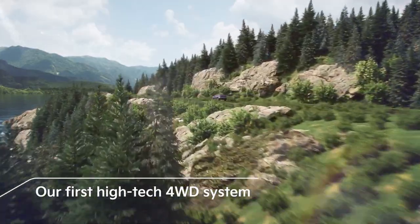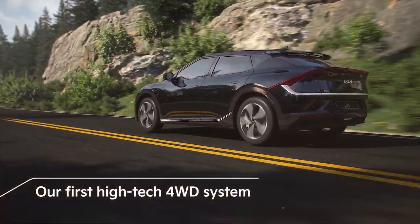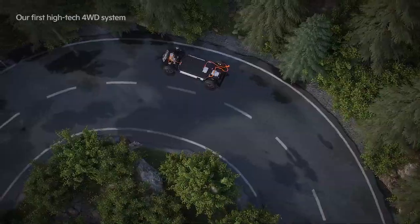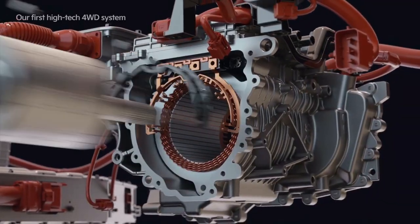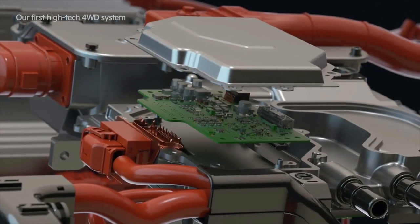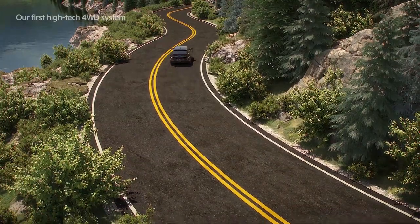The EV6 is the first to implement the E four-wheel drive system, and by engaging and disengaging the front-wheel drive motor, it automatically switches to two-wheel drive or four-wheel drive as needed. This improves the vehicle's straight driving safety and curve handling, and increases safety on snowy, rainy, and sandy roads while improving energy efficiency. The rear-wheel main drive system was developed for Kia electric automobiles.